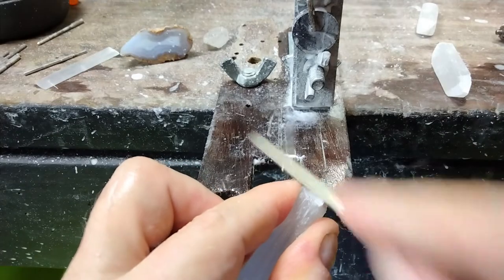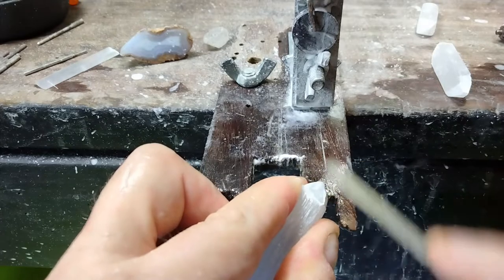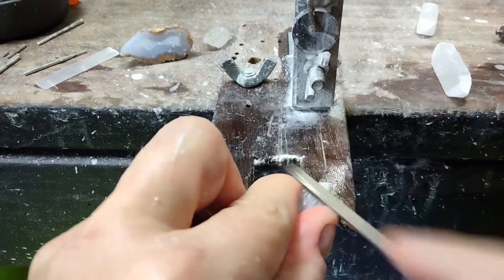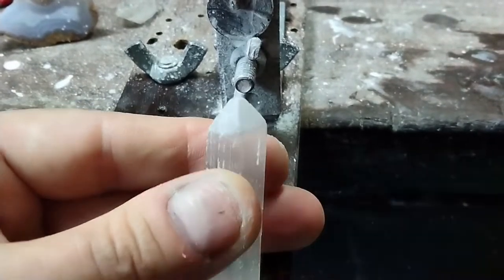After the large coarse file, I switched to a medium-grit diamond needle file. You can use finer sandpaper if you don't have diamond files. It looks good, and you may want to leave it raw like this for a rough-look stone.